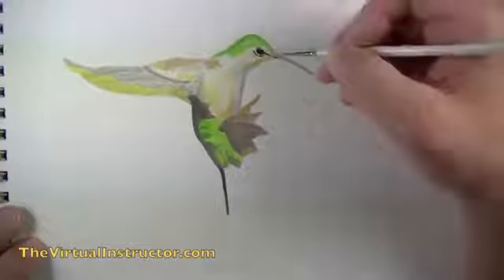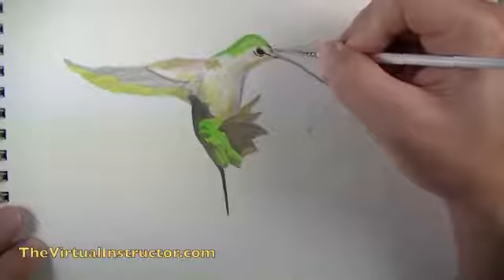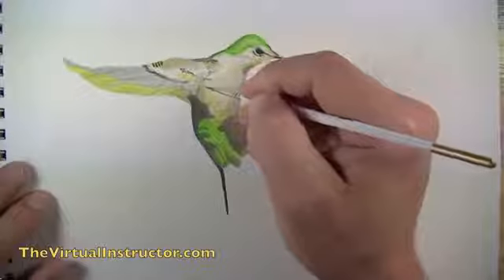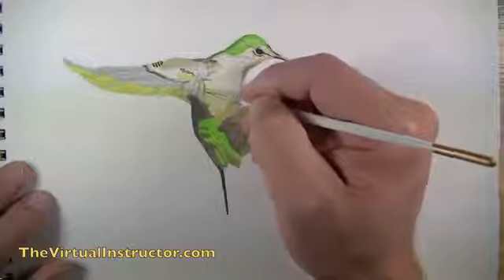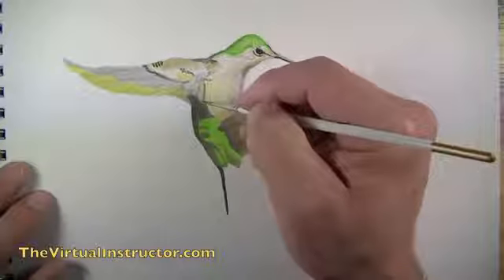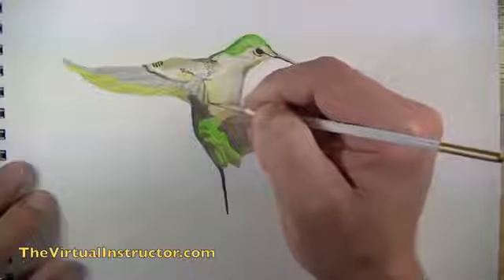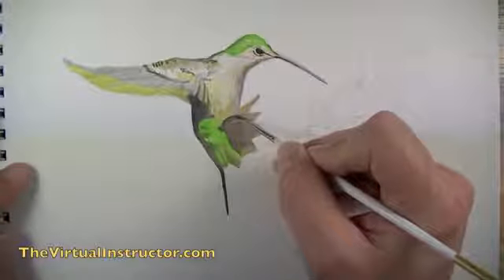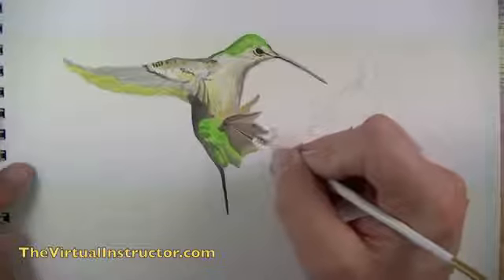Using a thinner brush, I'll start adding detail with a very dark gray — thinned-out black — paying attention to the photo reference. A quick note about mixing gouache: it's very easy to make it a little too thin, so be careful when mixing and find a consistency that works for you.